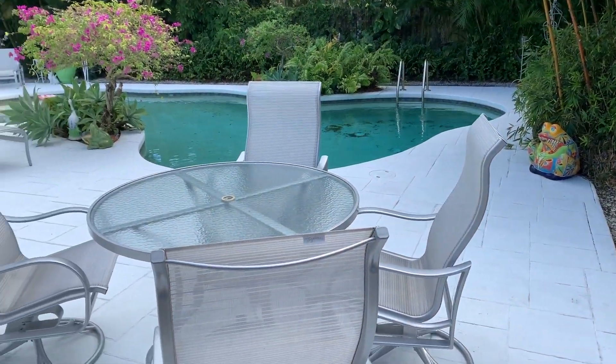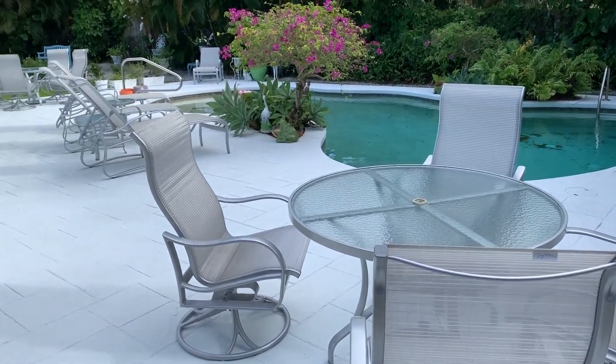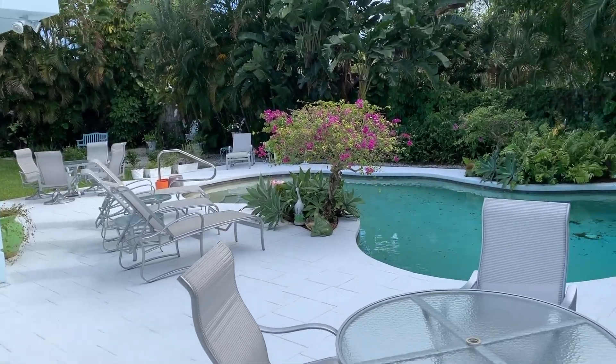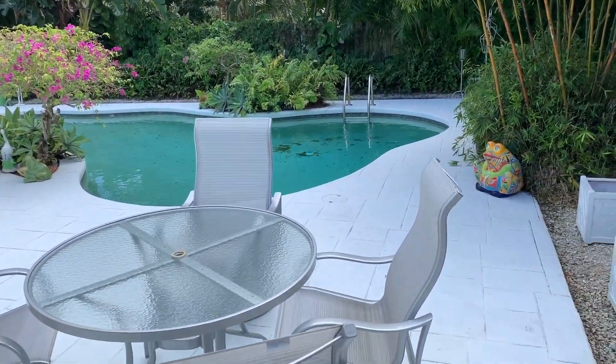Here's the finished product after I power washed it. As you can see, it looks fantastic. If you like this video, subscribe to my channel.